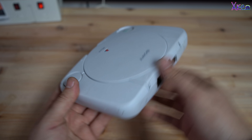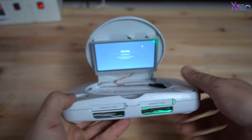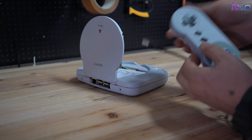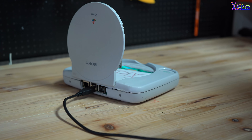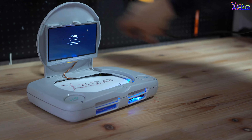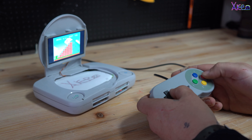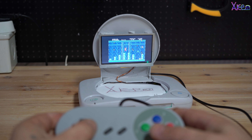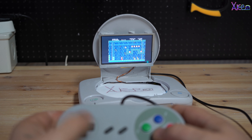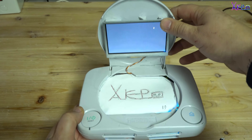Here it is — a portable retro game machine with an LCD display inside. It looks amazing and is the best invention I've built so far. I love it, and if you think the same, please share and like the video. Thanks for watching!